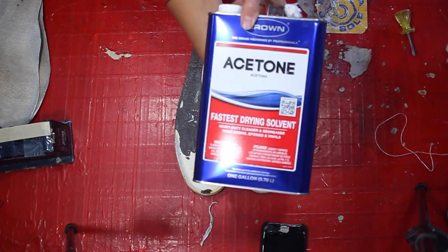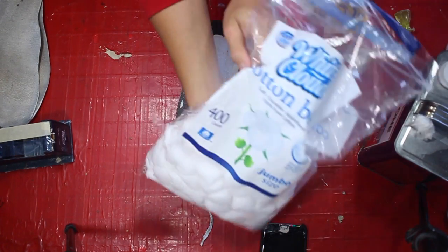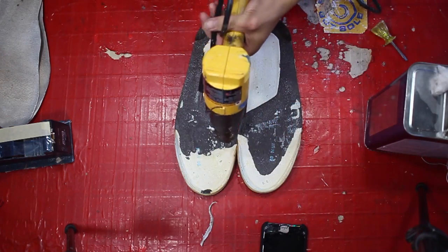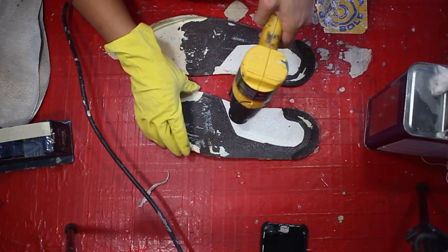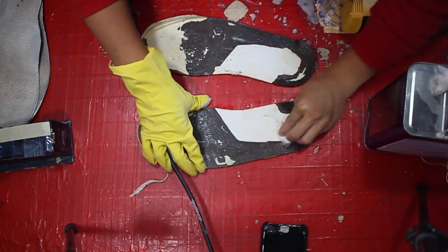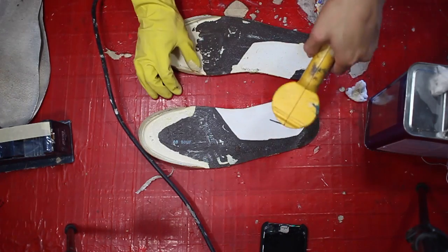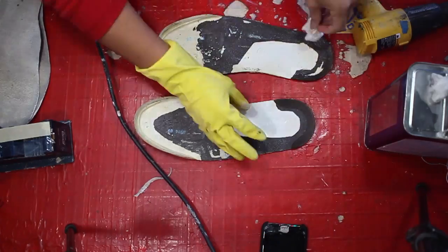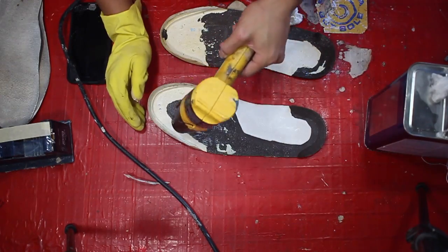Now that we've removed the majority of that crumbled midsole, there's still bits and pieces still left on the midsole, as well as the remnants of the factory adhesive. So we're gonna use the same principles we used to remove the uppers using heat. By using a heat gun to melt the adhesive, we're making a solid adhesive into a liquid form, and using a solvent — aka acetone — to remove it clean off.